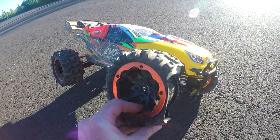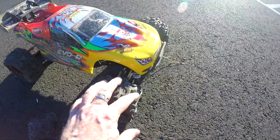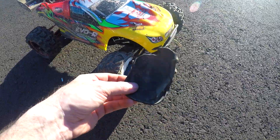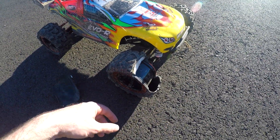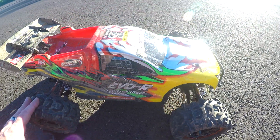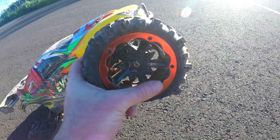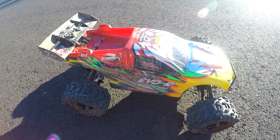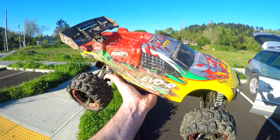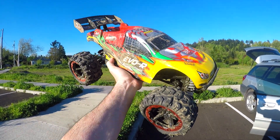I would buy this car all day long. It's awesome. I love driving it. I think it's definitely well worth the money. But keep it off the concrete on 3S because you will just rip the shreds out of these tires. I think it's a killer car. I would definitely go for it. I'm just going to get a new tire, order it offline for probably a few bucks, and slap a new one on there. Hopefully you guys enjoyed this review. I had an awesome time with this car. Thanks again for watching. I'm Justin Davis, Drone Camps RC. I'll see you on the next one.